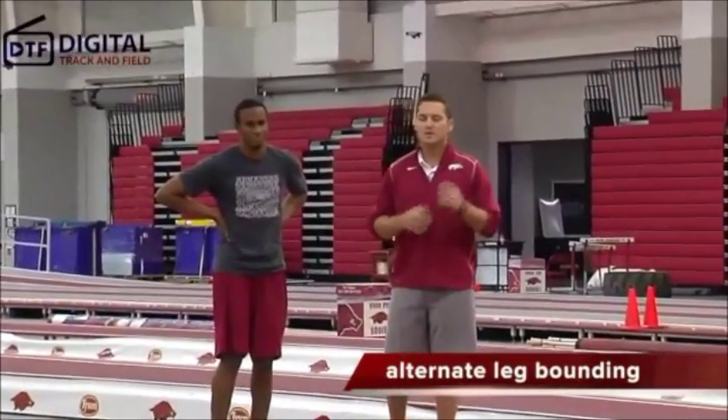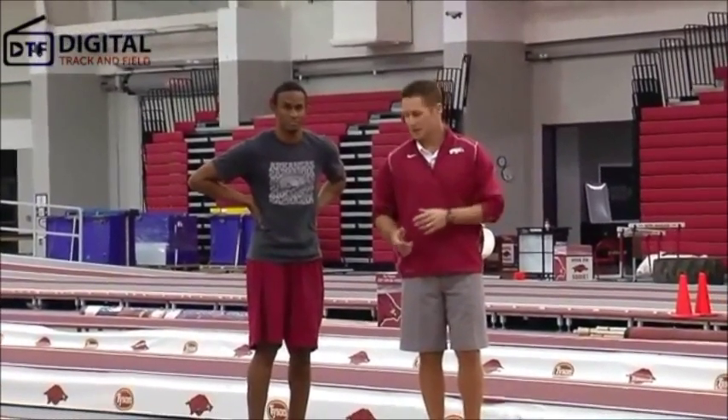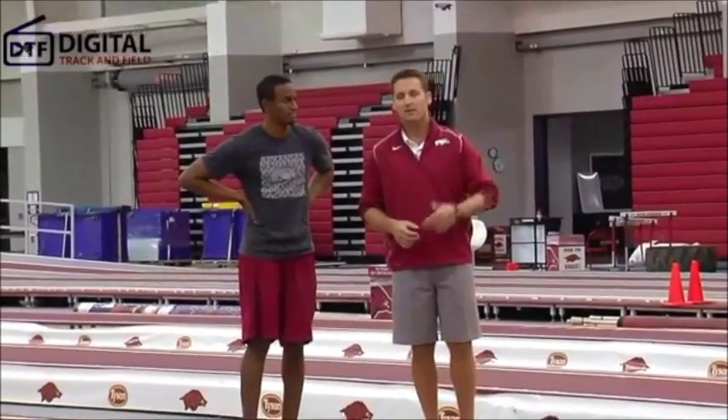The first thing we're going to do is a simple alternate leg bound, where Mikey's going to go from his right leg to his left leg — right, left, right, left. Just an alternate leg bound into the stand, starting from a standing position.